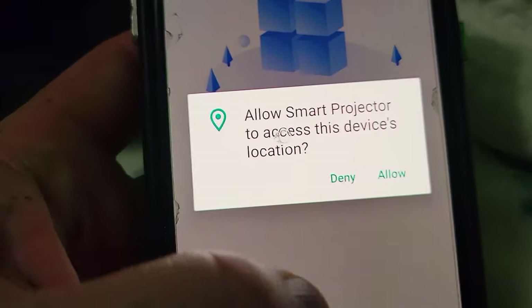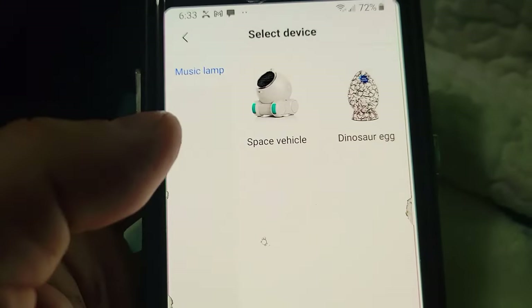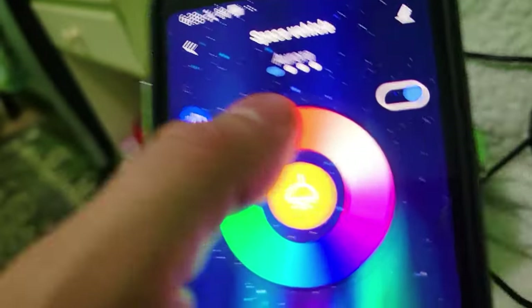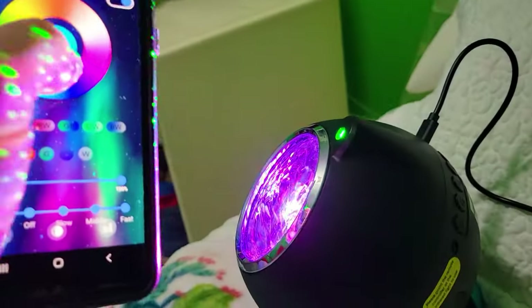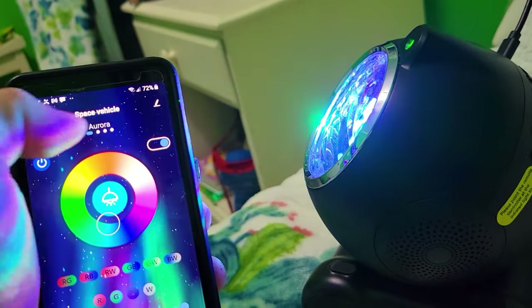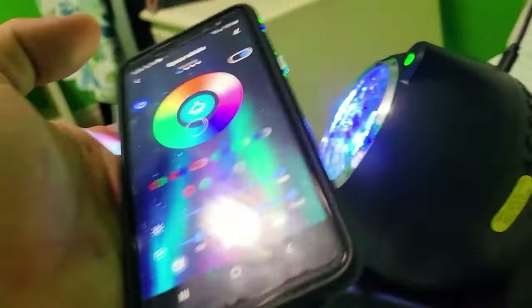After you download the app and open it, it's going to ask you to allow Smart Projector to access your device. We go yes, add device, select the vehicle category, and now we're linking up with the projector. That's it — now we're online. You can see we're changing the color, turning it on or off really quickly, controlling the slowness and speed, and this is the aurora control. Quite a lot of functionality here.